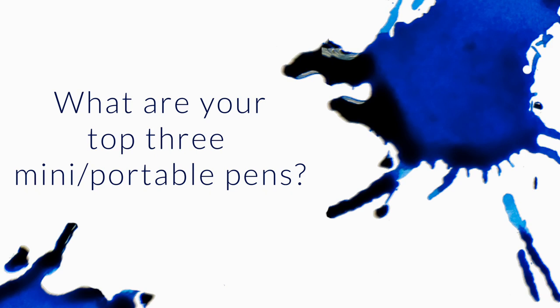Hello, Brian. Do you have a top three mini or portable pens? I have the Pilot Pereira, the TWSBI Mini, and the Cueco Sport eyedropper. I love them all, so I was wondering if you or somebody in your workshop have a top three mini or portable fountain pen.